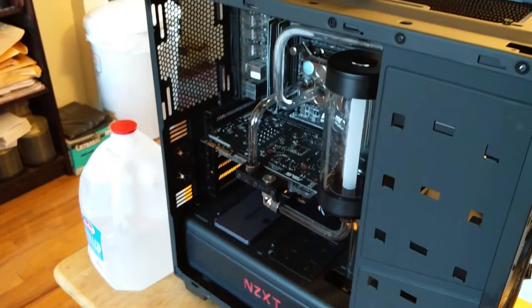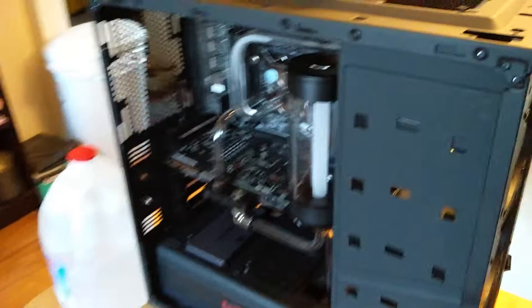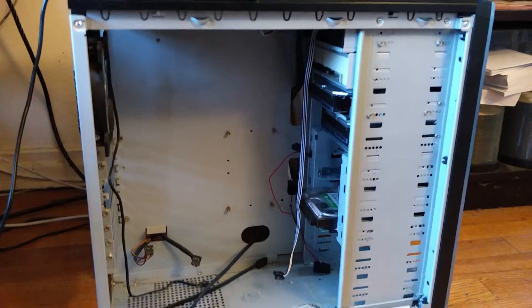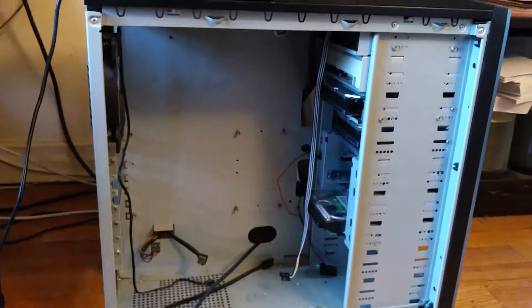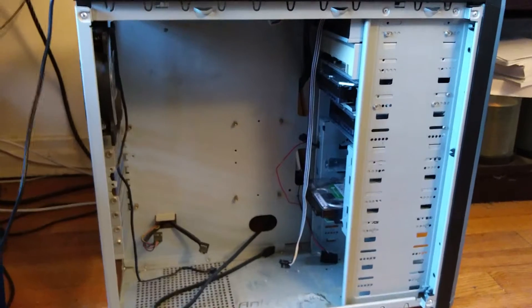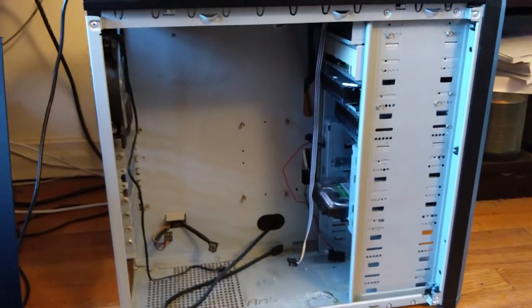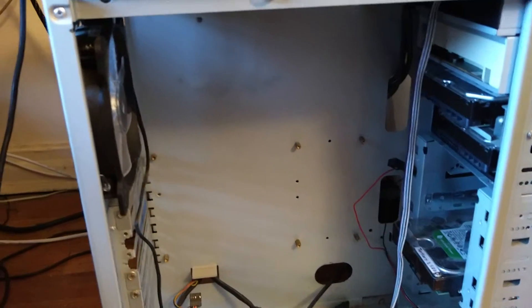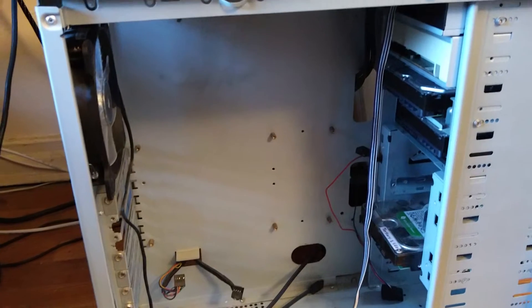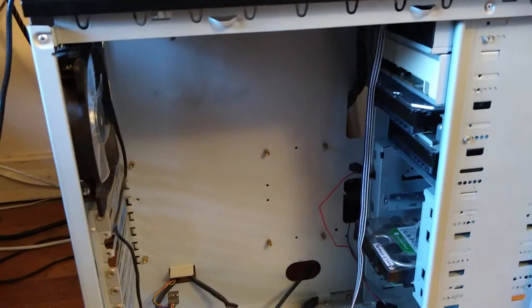First, let's see where it came from — it came from this case, my old Antec 900, which was actually a pretty decent case. But obviously it wasn't designed with modern systems in mind. For example, I actually had to mod it quite a bit to get it up to what we would call standard features in a case today.